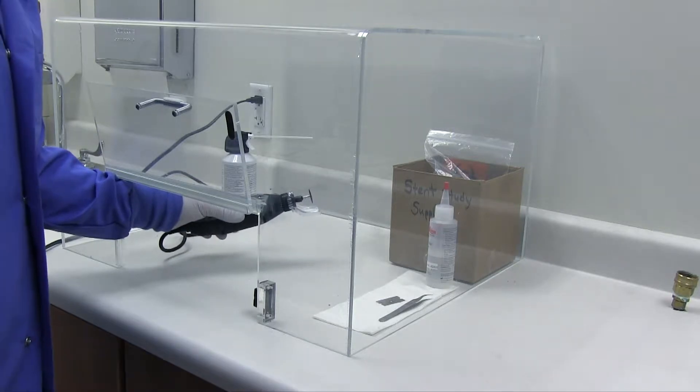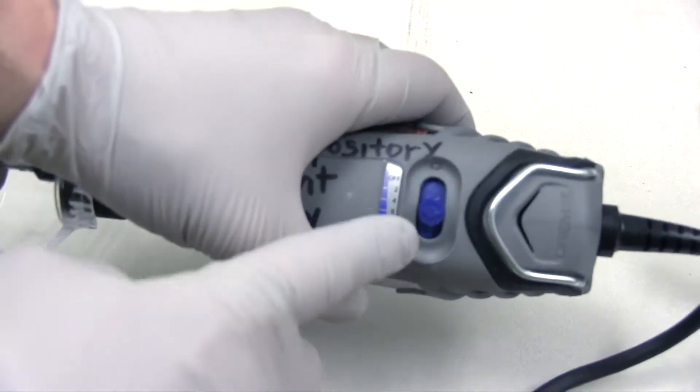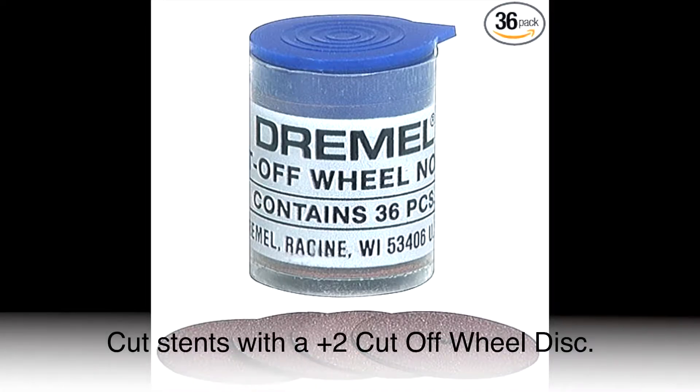I'm using a variable speed rotary tool, also known as a Dremel. This tool can be purchased at just about any hardware store. I will be cutting a stent with a plus two cut off wheel disc.